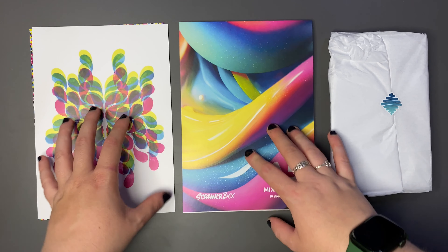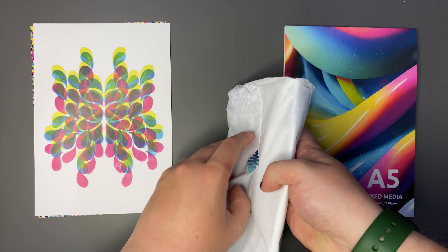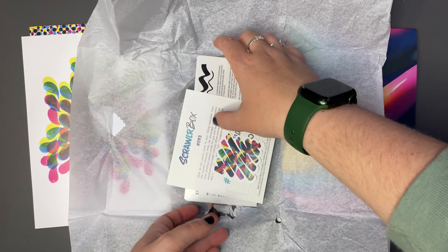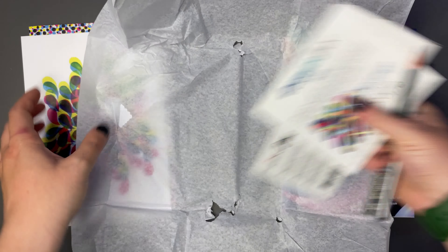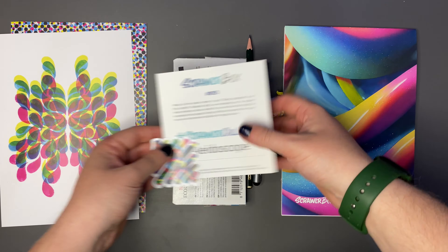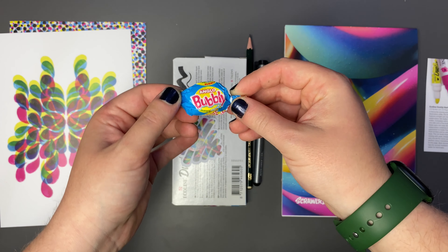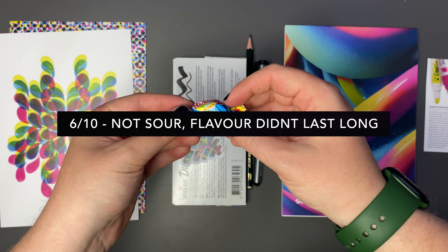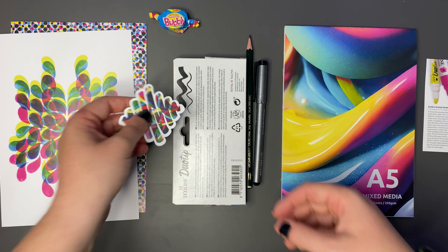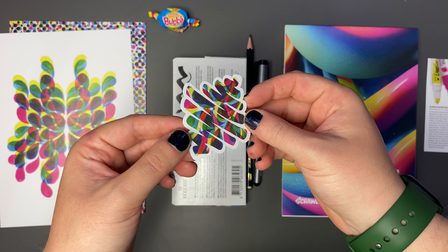So we have some mixed media paper. Let's see what we have in the parcel here. We have a bubbly Anglo - a little bubble gum I believe. I'll put up on the screen what my thoughts are of this and whether it has any sourness at all. We have the vinyl sticker which is a little section of that featured artwork there. Also very nice.